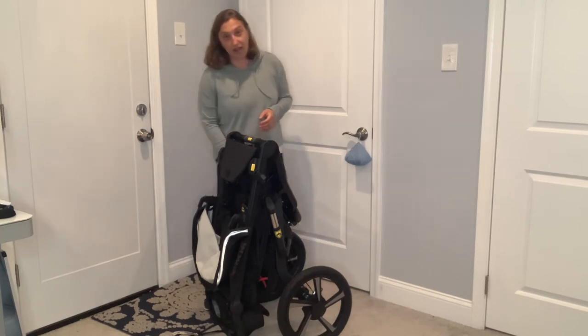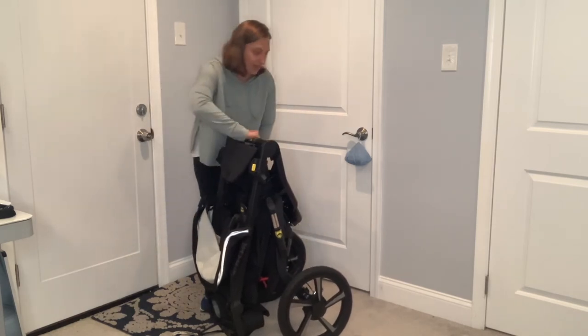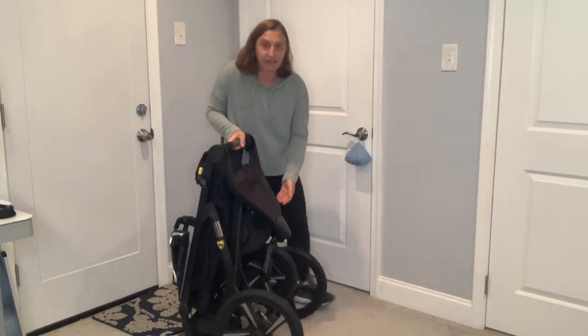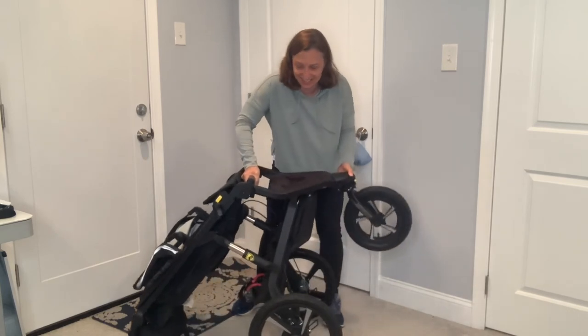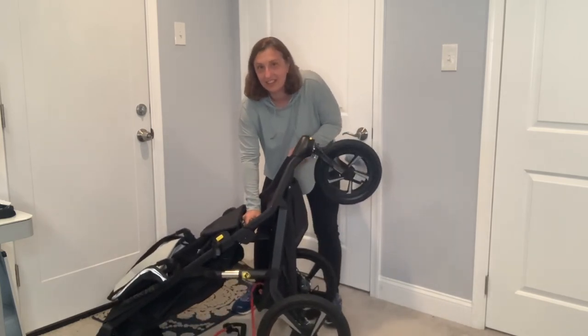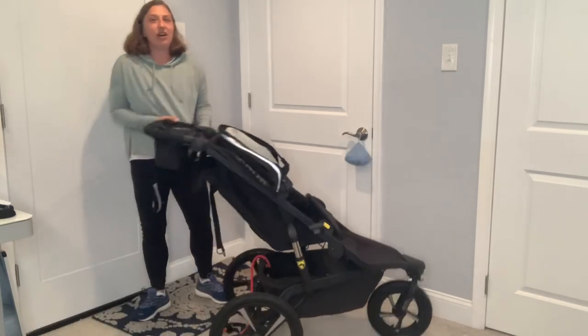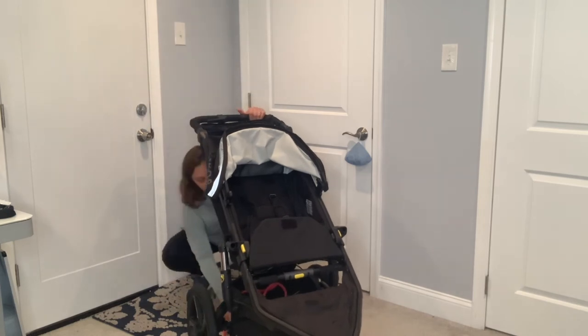Cons about the All-Terrain Pro: one con would be the weight — it is quite heavy. But it is sturdy. My dad calls it like riding in a Cadillac — it's just a tank. You can just feel the weight on it, which makes me feel comfortable that my baby is safe.